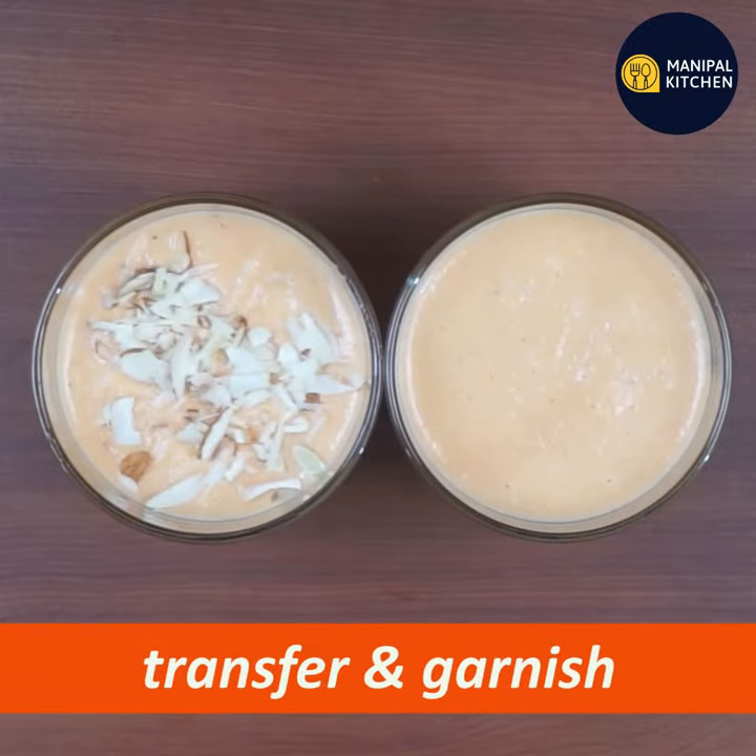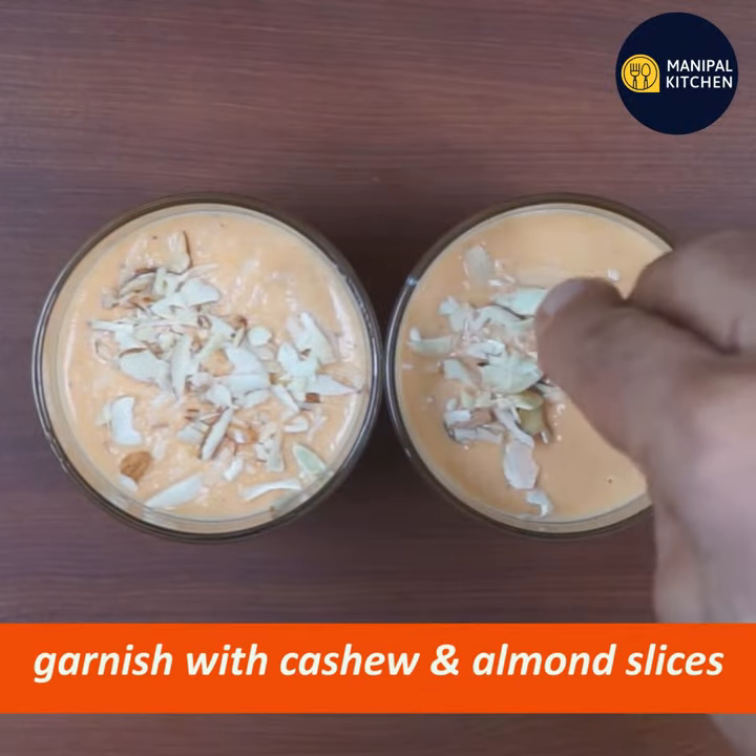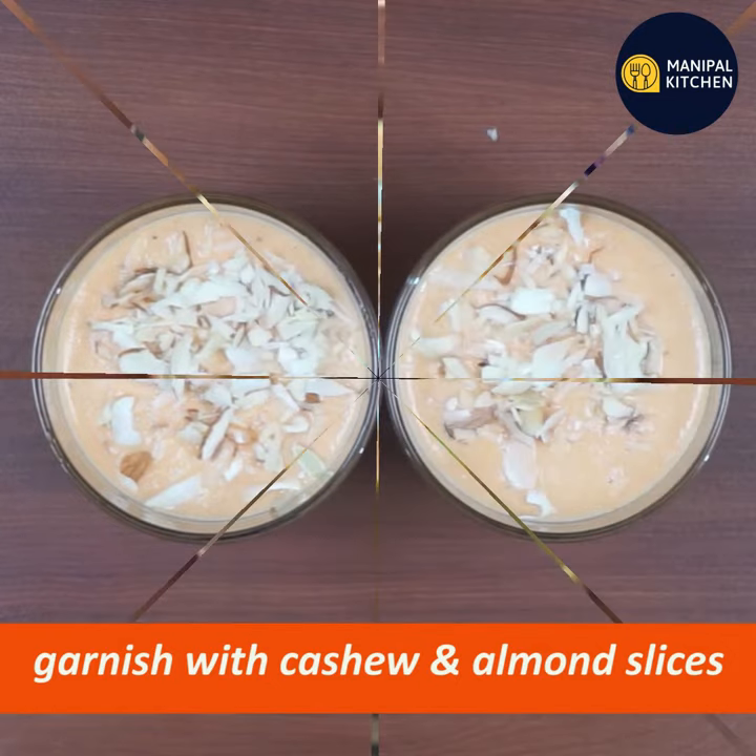You can use a mix of almond and cashew slices to garnish your recipe.